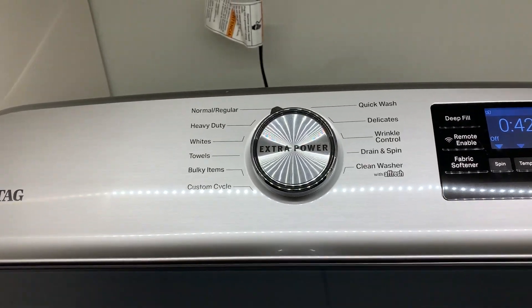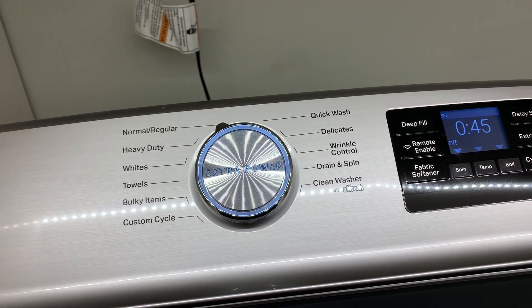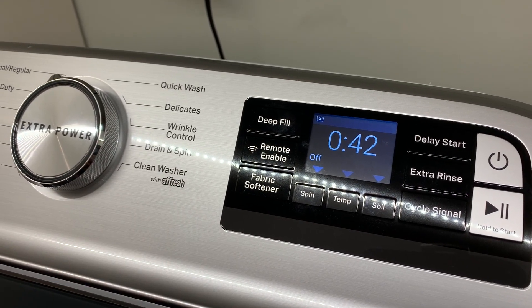Maytag's newest feature is their extra power button, which allows you to wash whites and colors in the same wash by starting in cold and gently warming the load. You don't have to separate your clothes anymore without worrying about pink underwear or faded whites. They also have their deep fill to completely saturate your clothes for better stain removal.